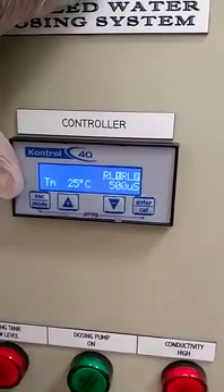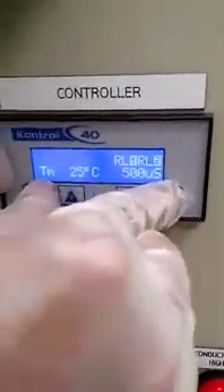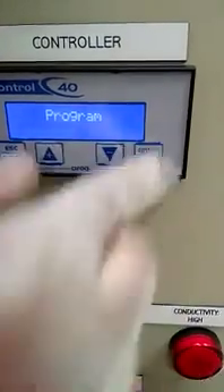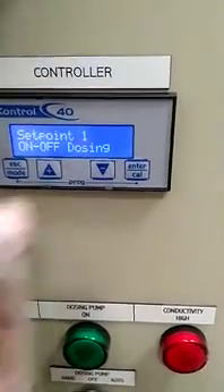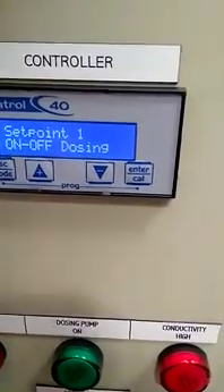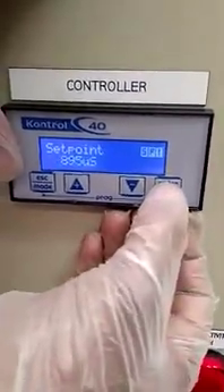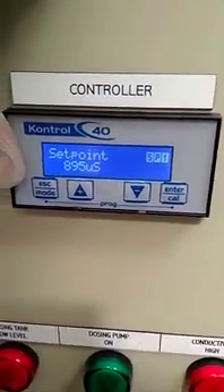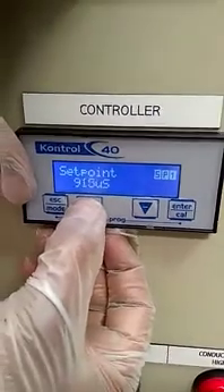Calibration is now done. Now I will explain how to do the setpoint. Press Escape and Enter at the same time continuously for 5 to 6 seconds to enter program setpoint. We have two relays — setpoint 1 and setpoint 2. Connect the first relay and set the setpoint. For example, if your setpoint is 600, enter it like this and press Enter.